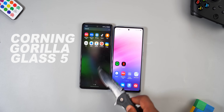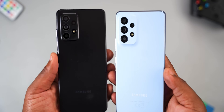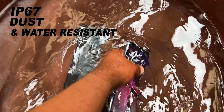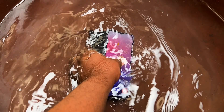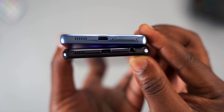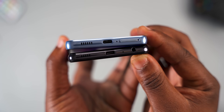For build quality, both smartphones have Corning Gorilla Glass 5 at the front, while the frame and rear are made from plastic. For the IP rating, both smartphones are IP67 dust and water-resistant and can withstand up to 1 meter of water for 30 minutes. For external features, the Samsung Galaxy A53 and A52 are almost identical, except the Samsung Galaxy A52 has a 3.5mm audio jack, which is missing on the Samsung Galaxy A53.